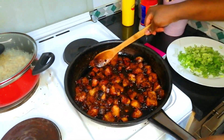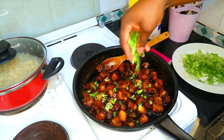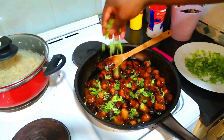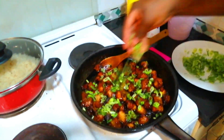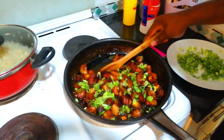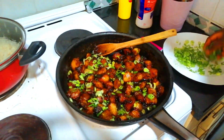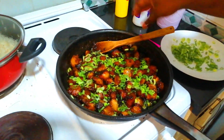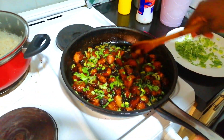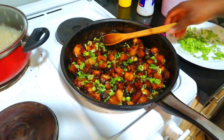Now our pork is ready. We're going to finish it off with our green onion. Let's put in your green onion just for the flavor and some nuts.